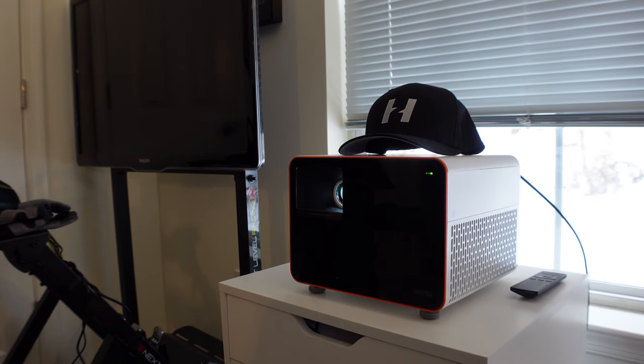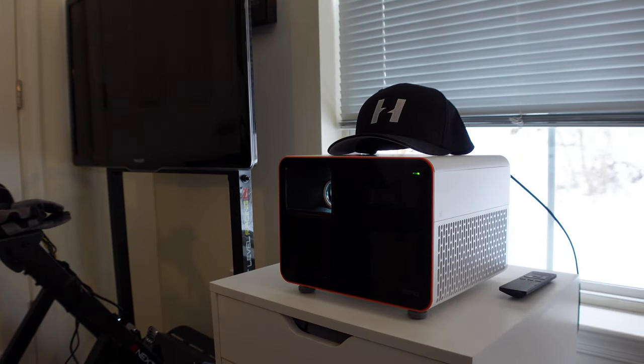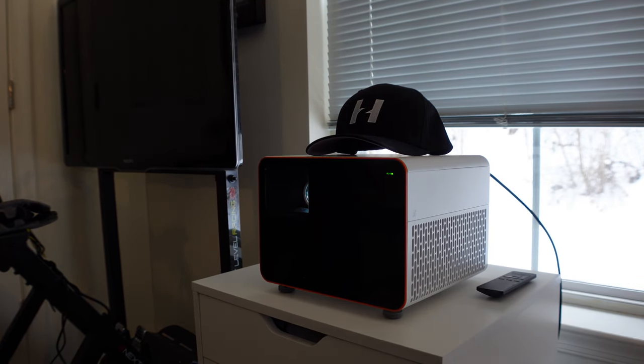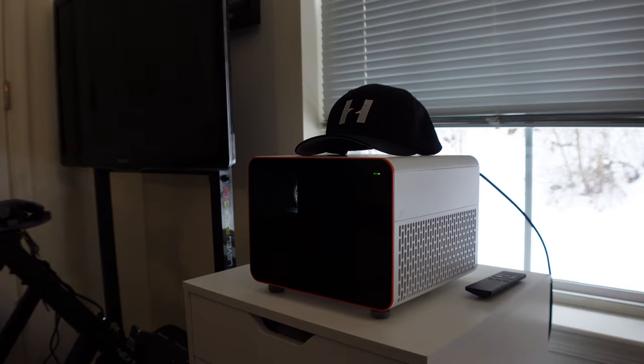I really appreciate you watching the video, and if you want more like this, please like and subscribe. Let me know if you have any questions, and I hope to do a long-term review of this projector as well. Thanks.